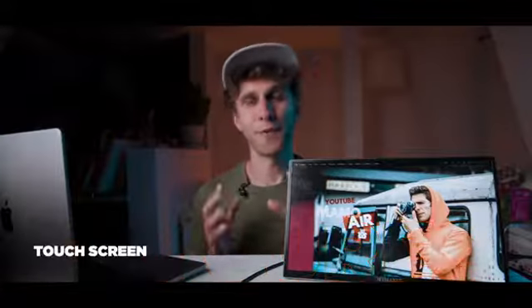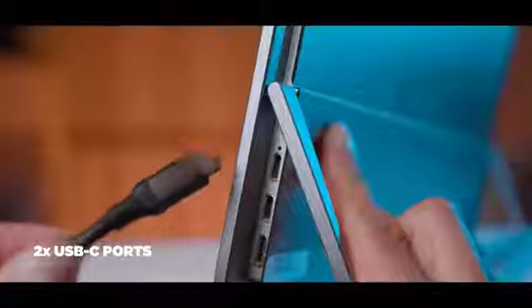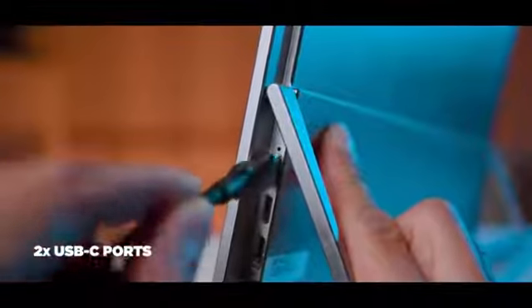This monitor is also a touchscreen, but I'm not going to cover that feature in this video. First, when you do video editing you don't use a touchscreen for that. Second, using a Mac, the touchscreen option won't work — it works with tablets, smartphones, Windows, and PCs, as mentioned on the website.